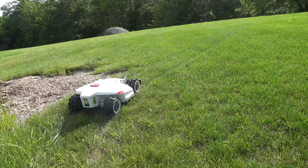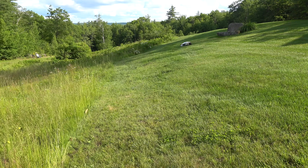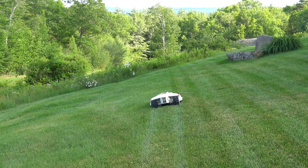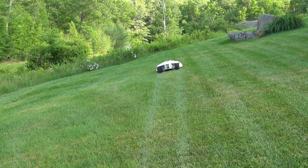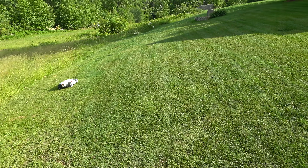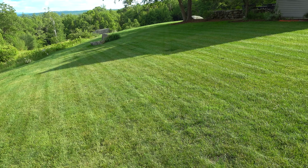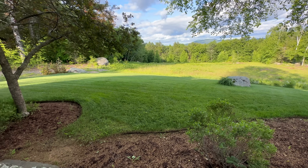As it finished the second area, I looked back and was really impressed — the lawn looked excellent. If you've got any type of slopes in your yard or imperfections that could cause a regular robot to fail, this all-wheel drive system in the Luba could really be a game changer. I also repeated mowing both areas again, but this time I changed it to a different mode called efficient cutting. That is a much higher speed and I could do my entire lawn in about three hours.